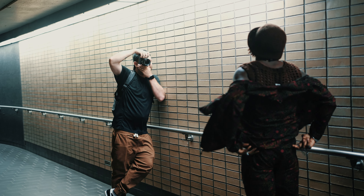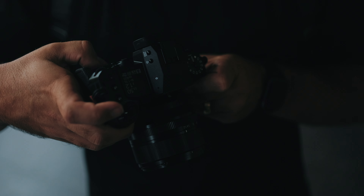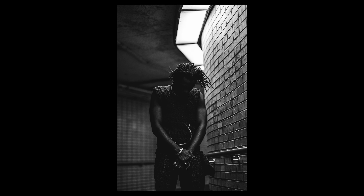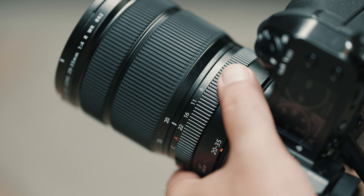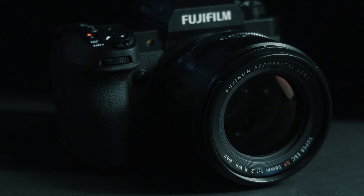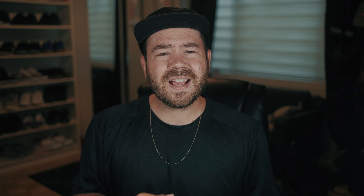I went out and shot with this lens and really enjoyed it. I got some nice portraits out of it — it was a low light situation and it handled it really well. This lens is going to be great for portrait and wedding photographers alike, and I'm super excited to start using it. That wraps it up for this quick first look at the brand new GF 20-35mm as well as the 56mm f1.2. If you'd like to see more about these and other Fujifilm products, please consider hitting that subscribe button. For now, I'm just going to go play some more with these lenses.